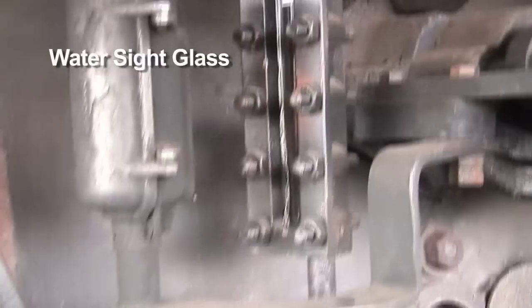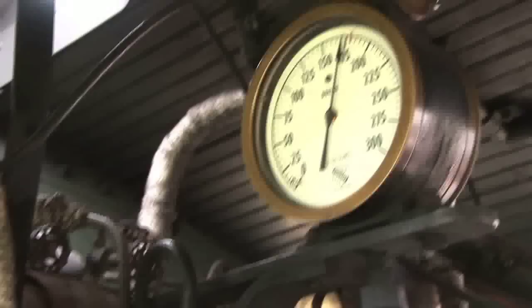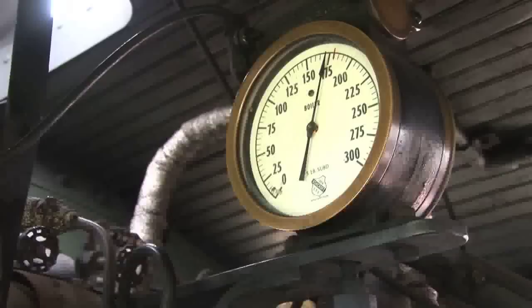Right now we're about half a glass. The steam pressure gauge is in the top center. Currently we're sitting at about 175 PSI of pressure.